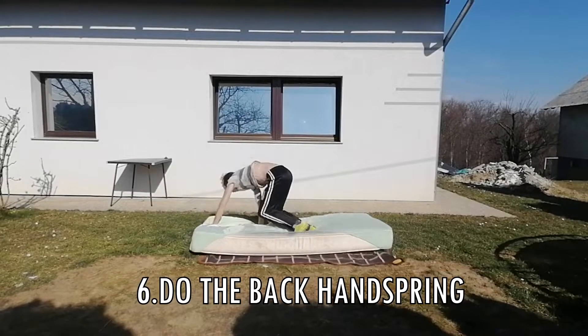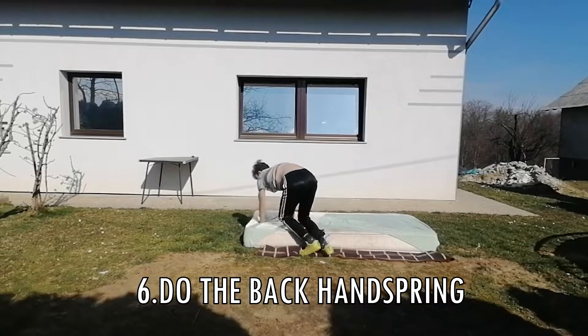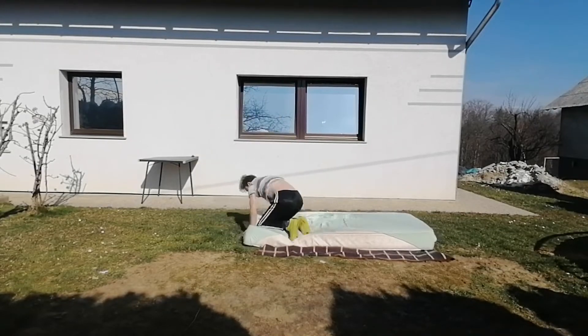Step number six: try back handsprings, but do that for about half a minute as well. They're not that hard, I guarantee you — they are not hard, really. You can learn a back handspring in like five seconds, I'm not kidding.